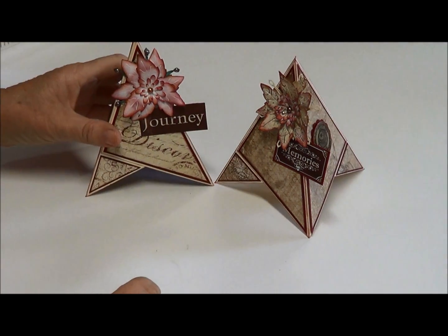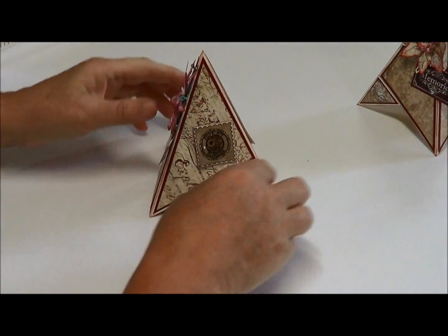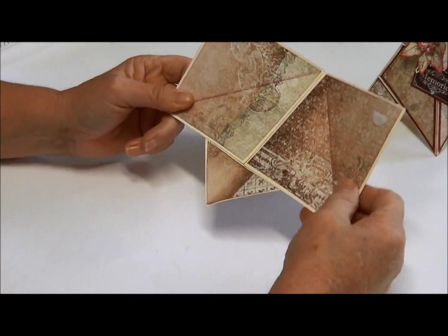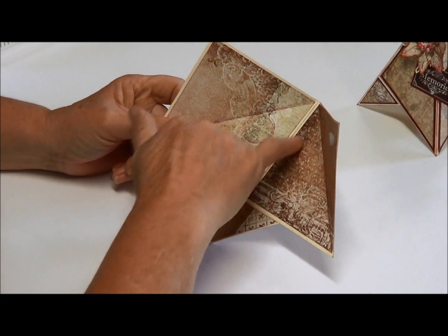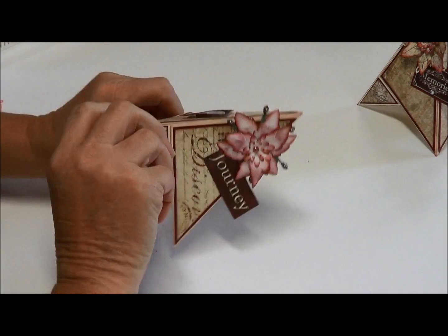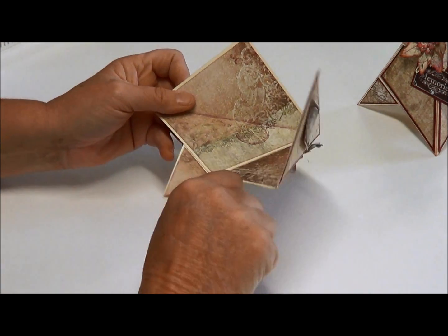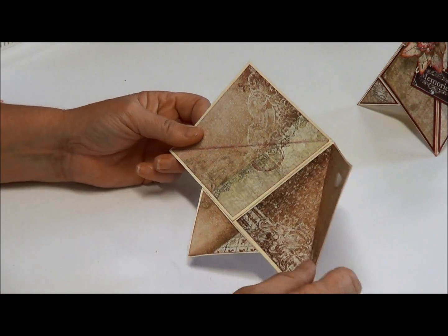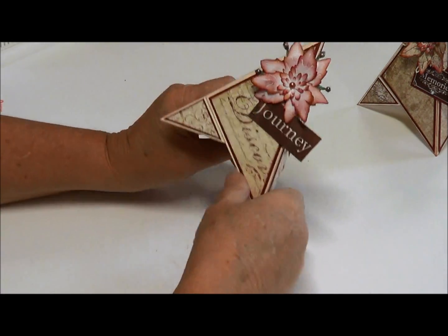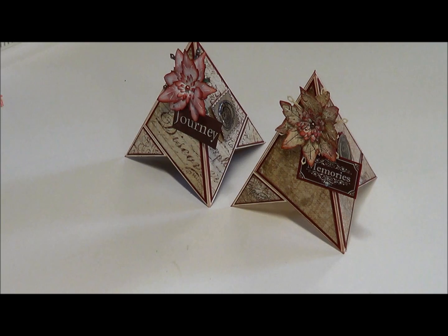Here's another one using the same paper but a different pattern and different flowers. When you give this as a gift, I would cover the inside — it gives it a more finished effect. I'd put a white panel on here so they can write on it a bit more clearly. I've used velcro to join it together. The inside measures three and three-quarter by three and three-quarter inches — I've scored it in the middle and inked it just to give a little more interest. All you need to do is draw a line on your pattern paper and cut it out. Hope you've enjoyed that — it's pretty simple, isn't it? Okay, bye!